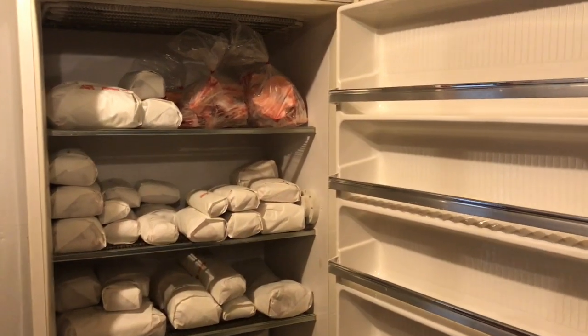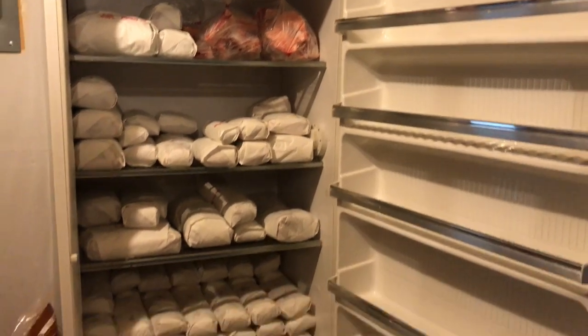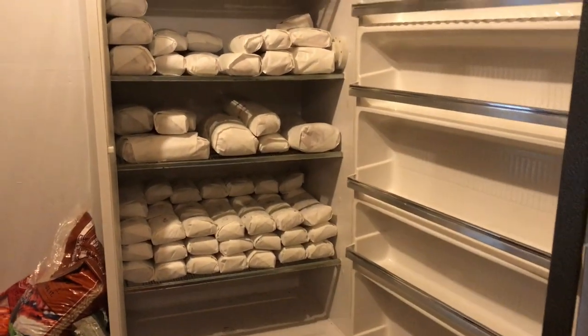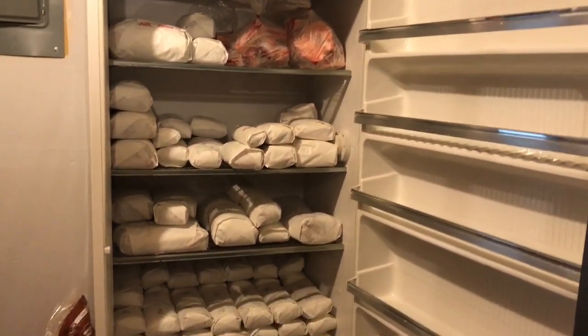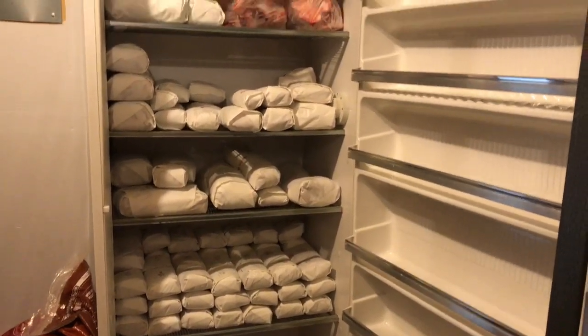Hi, this is Rochelle from Marion Acres and I wanted to show you guys what a cow looks like in a freezer. We get a lot of questions about how much space it takes up and what a half a cow looks like, what a quarter cow looks like.